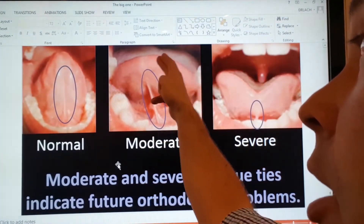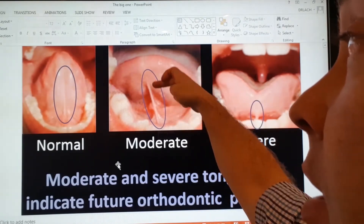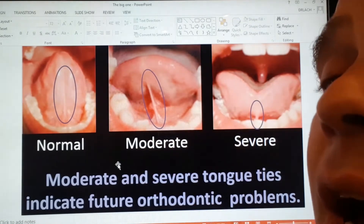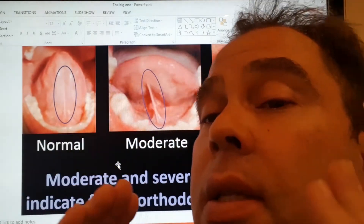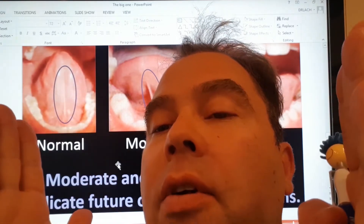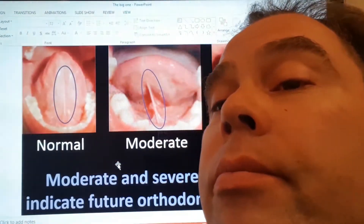Here's what we call a moderate tongue tie. You can see when this person tries to raise their tongue, the frenum is already very tight, and they cannot raise their tongue much higher than what you see in the photograph. They definitely cannot reach the palate, and as a result, the upper jaw bone ends up growing narrow. If it grows narrow, the teeth will be all crowded and rolled in on each other.